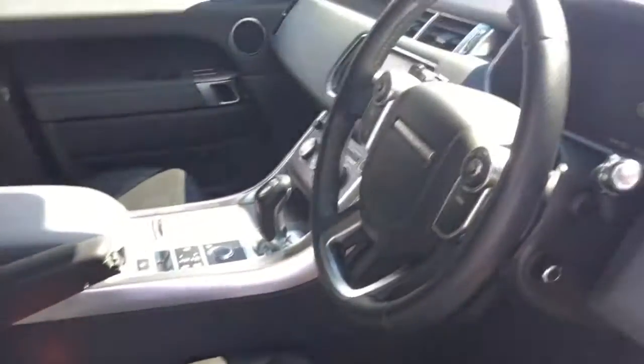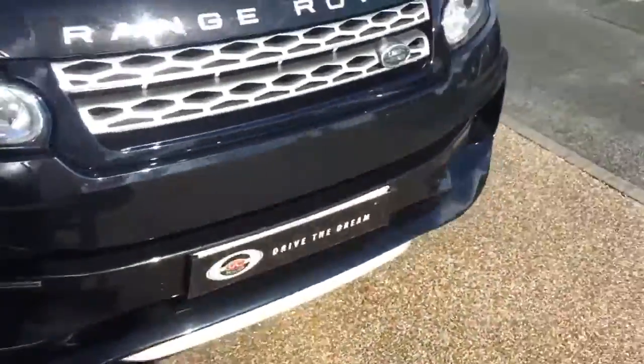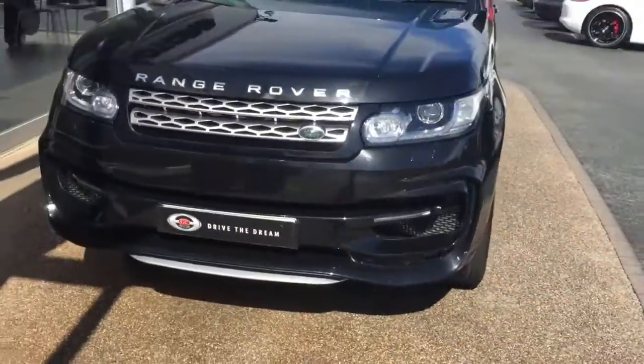It's got a lovely interior, this Range Rover Sport. Well, I hope you've enjoyed the walk around of the car. We look forward to hearing back from you very soon.